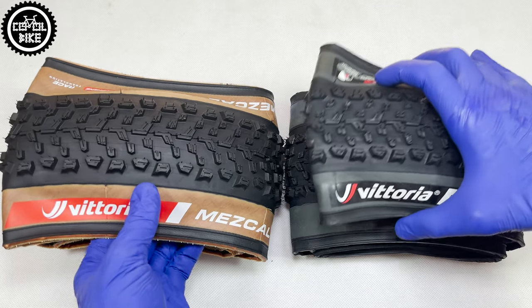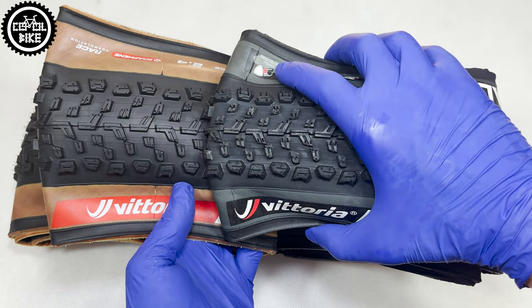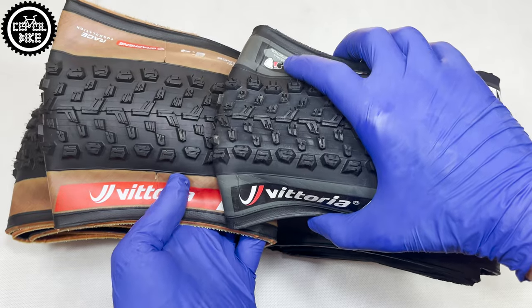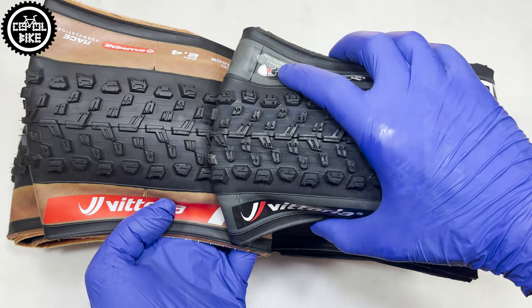Compared to previous generations, in my opinion, the new Mescal is really more comfortable, it hasn't lost any of its durability, and thanks to its bigger size it has gained more traction — but it is still very fast, and as you can see, it really rolls only in that middle part.